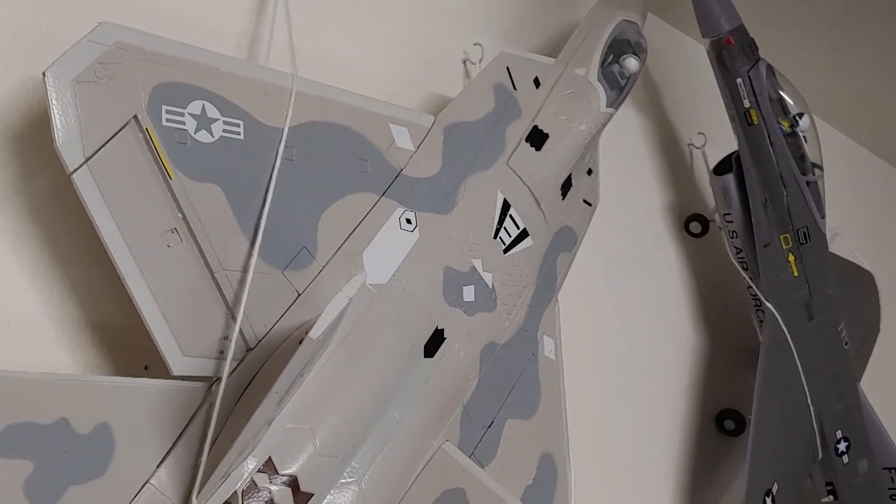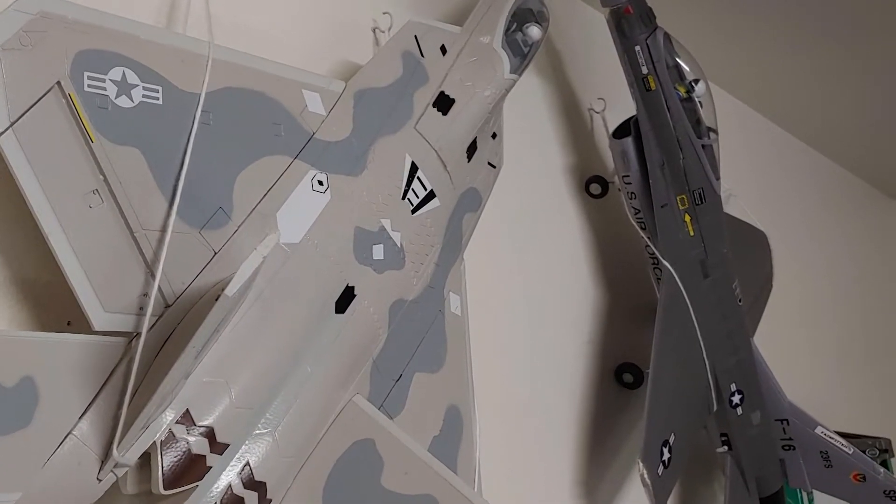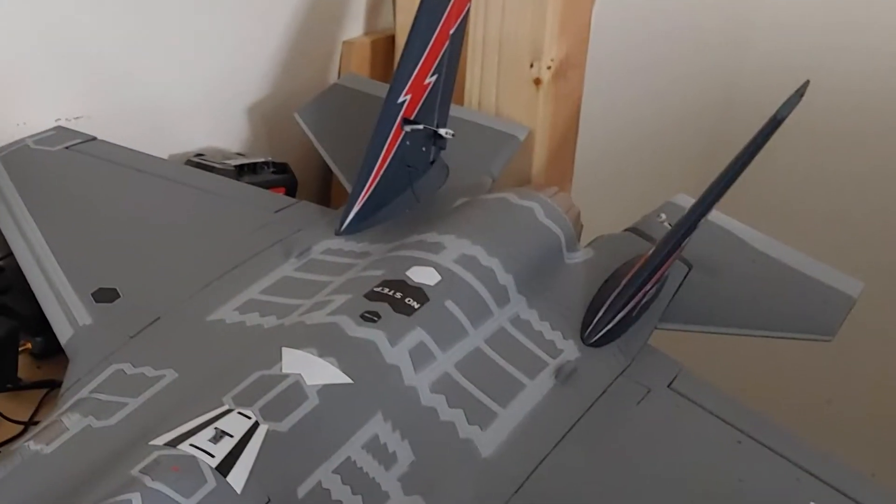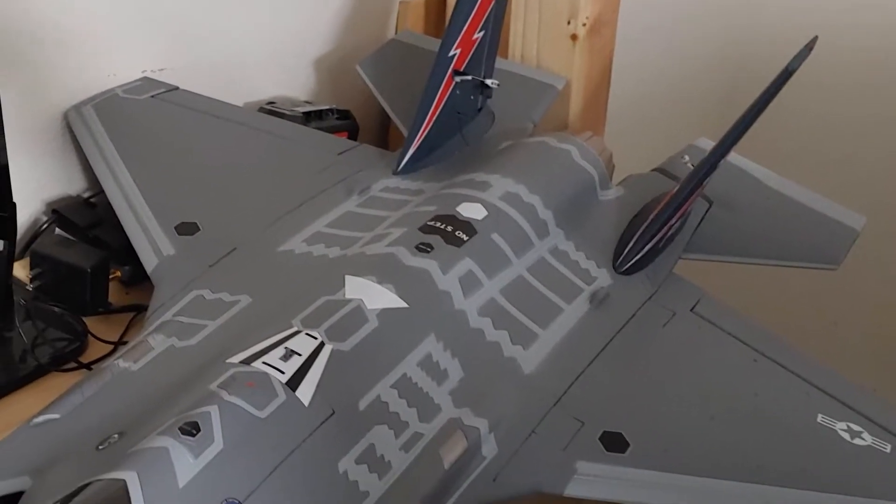Hey, welcome back to the channel. This may be a little change of pace, but if you're not aware, I am also into RC planes, and don't share it on here as much as I should. Here's my second flight of my Freewing 70mm F-35.